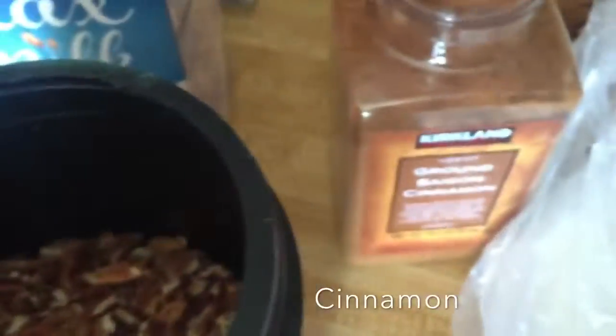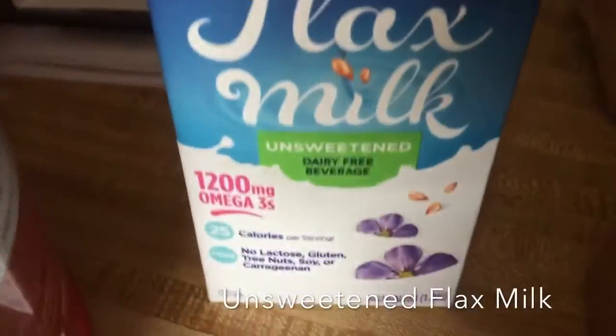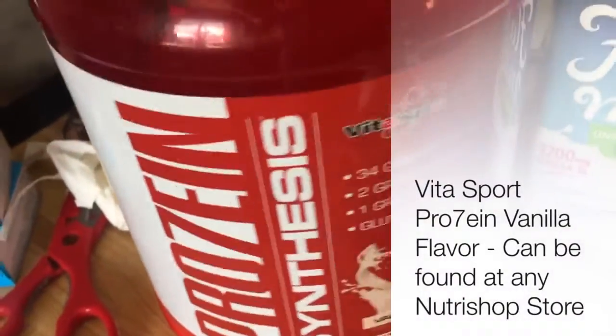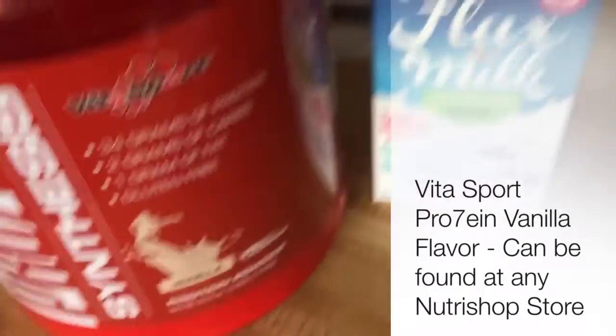A whole bunch of pecans, raw nuts, cinnamon, flax milk — again from my shopping list if you watch that video. And then my favorite protein is the Prozine Synthesis by VitaSport. We've got vanilla flavor. So we're gonna put this baby together.